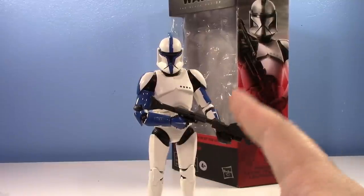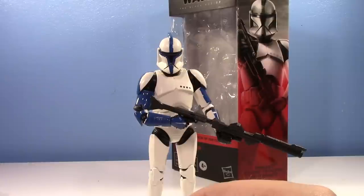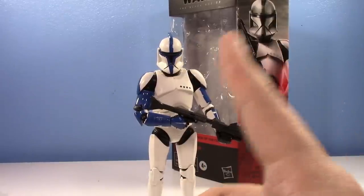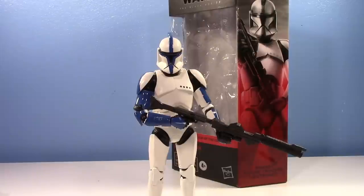Is he perfect? No. Does he satisfy me? Yes. Let's just get it right off the bat. The main two problems people have is the weathering, because they feel like it doesn't really match with the other ones. And I have to agree, it doesn't really match. But then again, they already stopped matching as soon as they made the sergeant, because the sergeant is not even the same shade of white as the other ones.